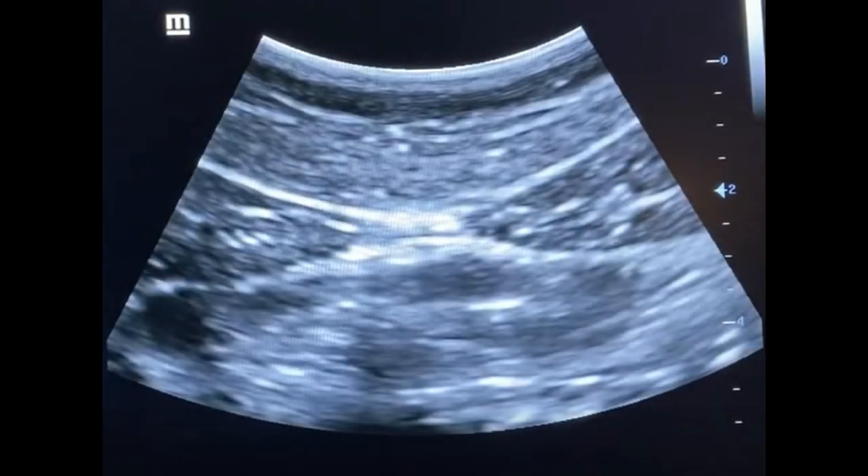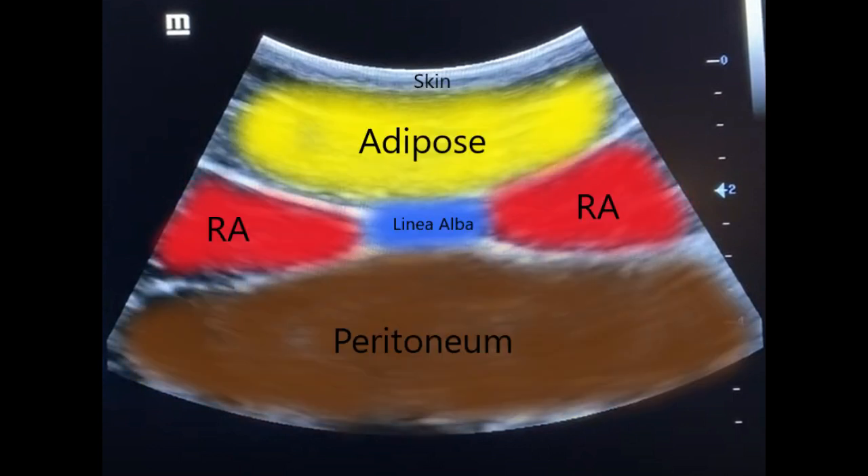Here's a still image of kind of the center of the rectus. You see the linea alba, and now you should start to be able to make these layers out. So again: the skin at the top, the adipose, the linea alba in the middle, both sides of the rectus on each side of the linea alba, and then the peritoneum underneath. Hopefully that makes a little more sense as to what those layers look like.